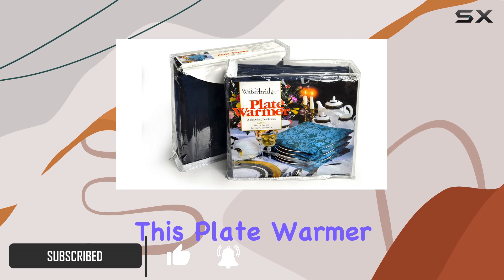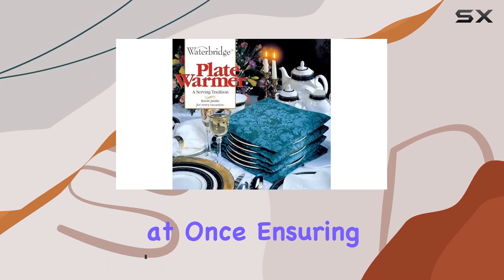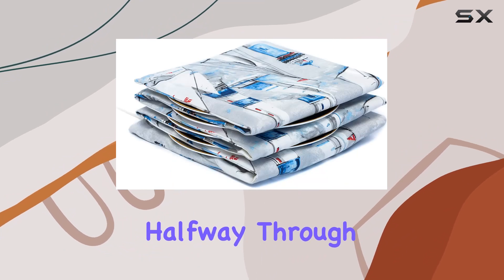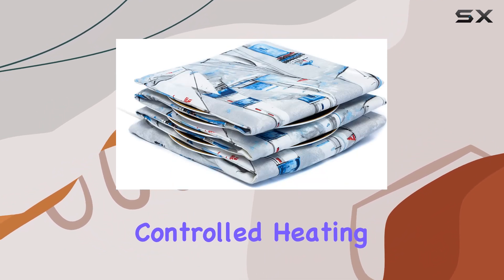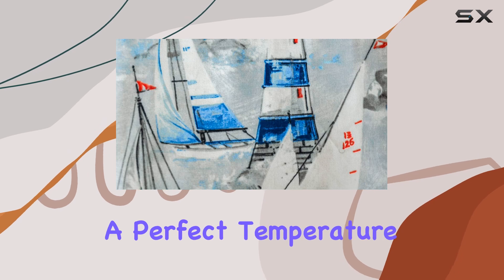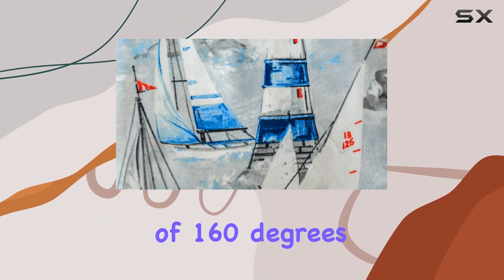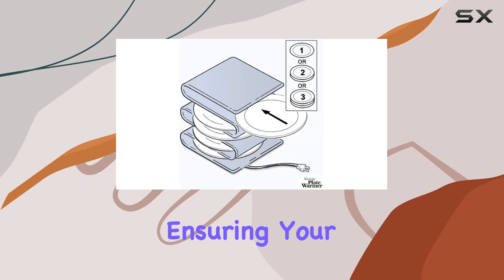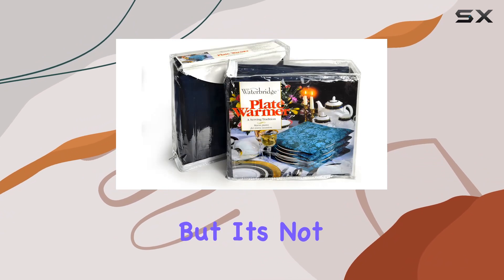This plate warmer can heat up to 15 plates at once, ensuring that everyone at the table gets to enjoy their meal without worrying about it going cold halfway through. With its thermostatically controlled heating pad, it maintains a perfect temperature of 160 degrees Fahrenheit, or 71 degrees Celsius, ensuring your food stays warm and delicious.